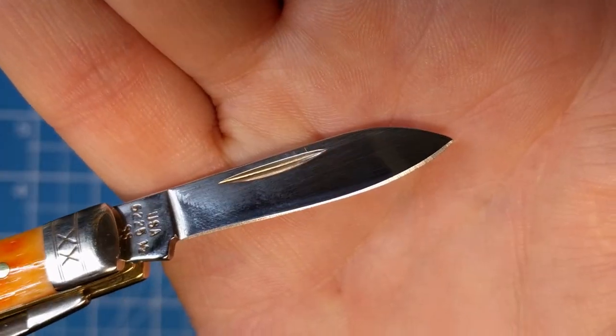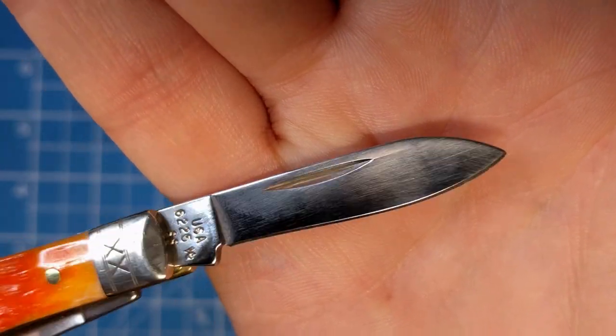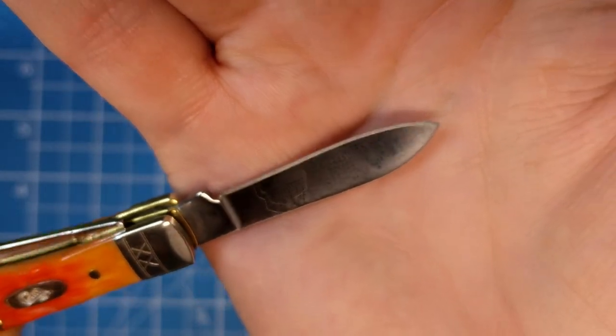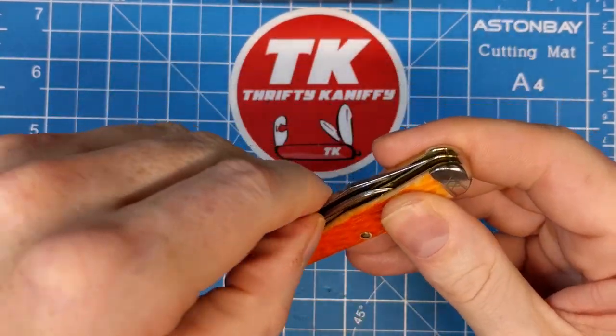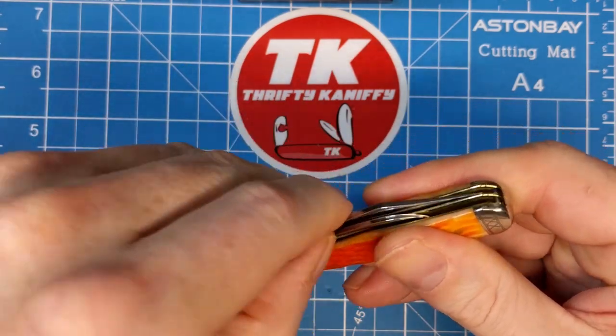Your typical top style nail nick, there's your blade edge — nice mirror polish on these. They do pick up fingerprints pretty easily, but they are well done. Nice snap on this blade as well, maybe about a six — good snap on it.